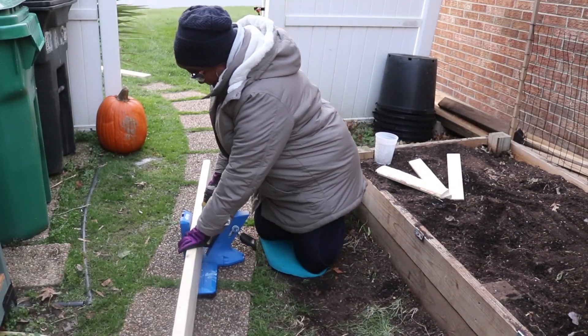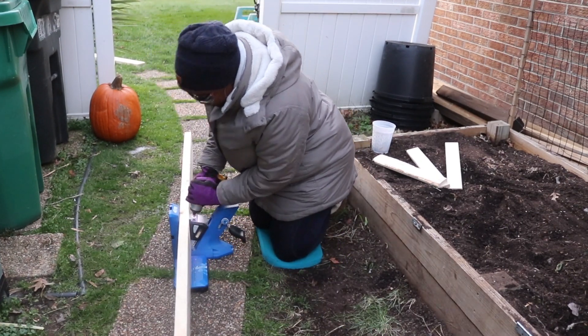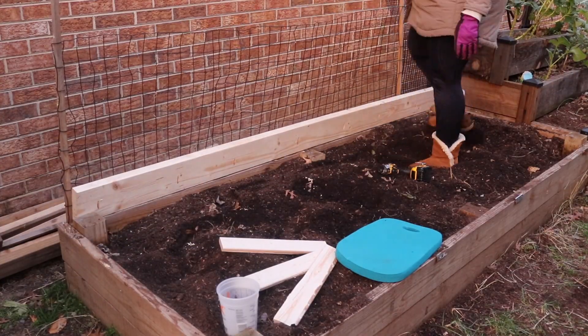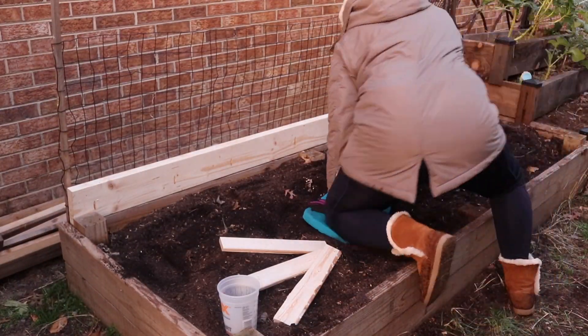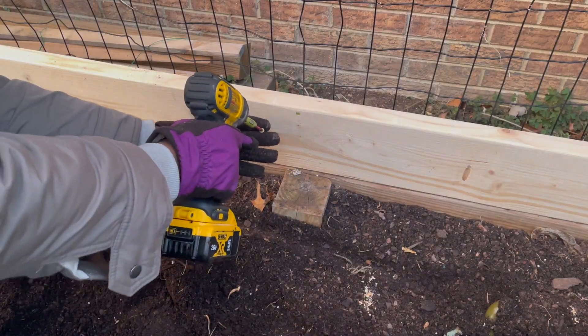Next, it was on to building the cold frame over my raised bed garden. I did this mainly with pocket screws. I wanted to create a slope that would be steep enough that if it snows, the snow would slide off of the frame — at least that's what I thought in my mind when I was designing this.